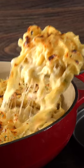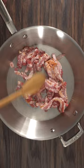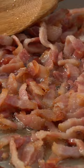Here's a delicious side dish for you to give it a try — this one is just mouth watering. The first thing to do is to cook up some bacon. Once they are bubbling like this, you know they're ready.